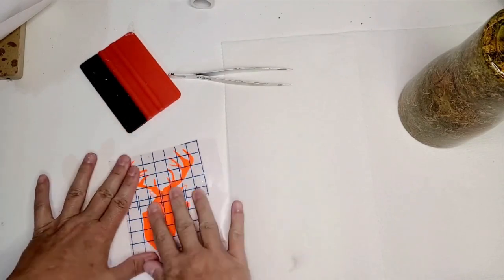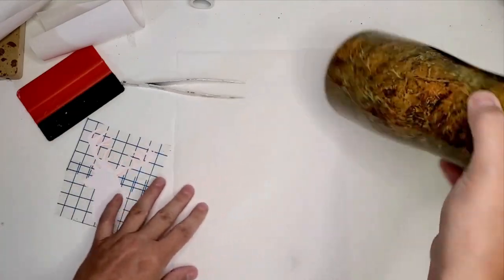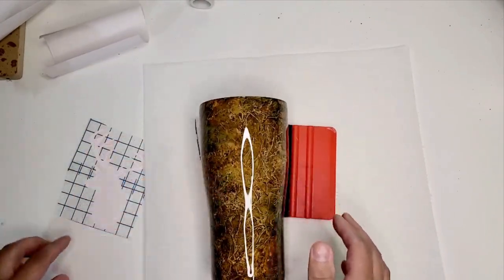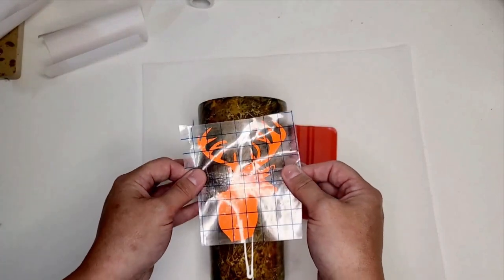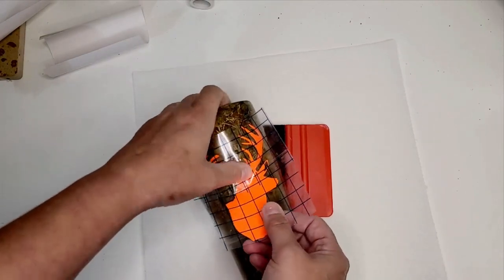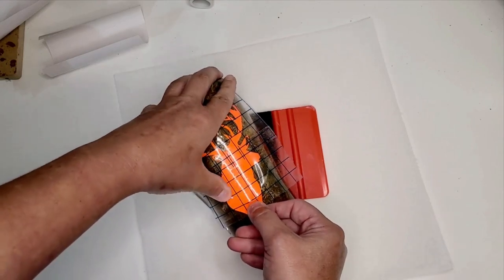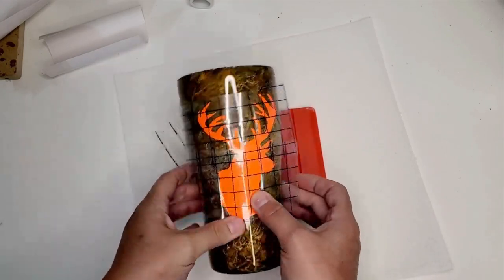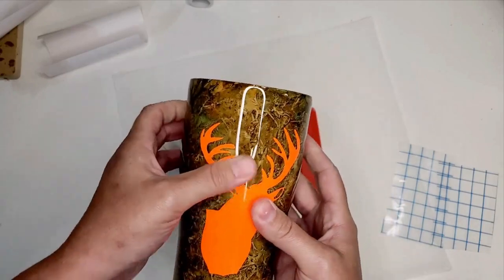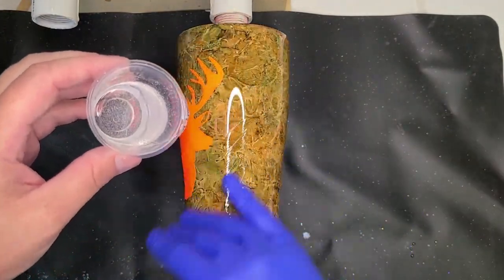Once I've got my decal cut out, I'm going to use my transfer tape and lift it up. Now I'm going to show you how to put a large decal on a curved tumbler. I will stick only the top of the decal onto the tumbler and very slowly work my way down the curve of the cup. If you slap this decal onto a curved cup it is going to be so wrinkly and bubbly — it's going to look pretty terrible. But if you go slow and work your way from the top down, it will generally go on pretty nicely.